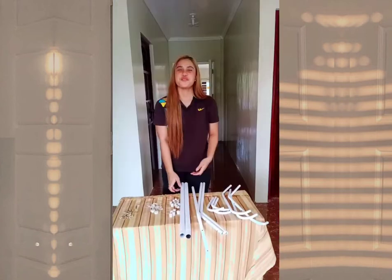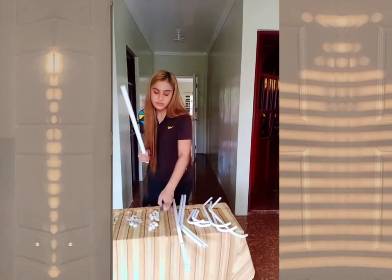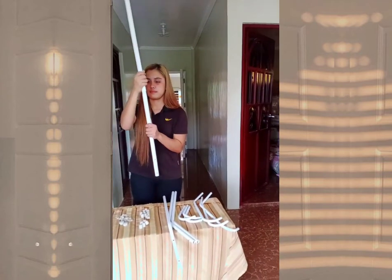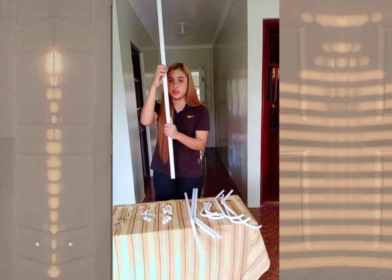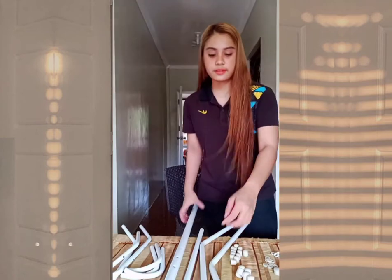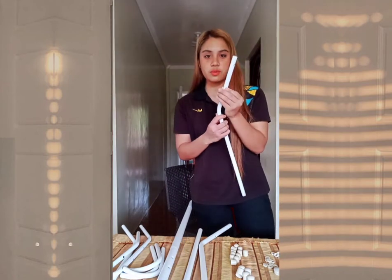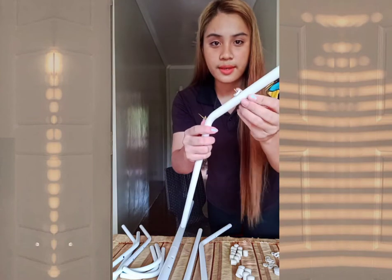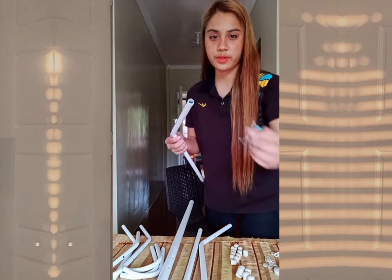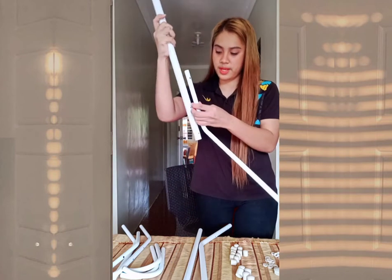Let's start assembling it. First, we need to insert the top tube into the down tube. After that, you need to spin it to the right. Then you will screw the under the pin with a gasket and screw on it using the hexagon screwdriver into the down tube. It should look like this.